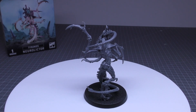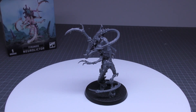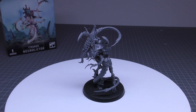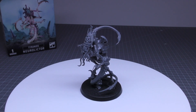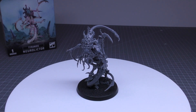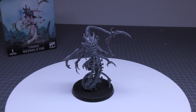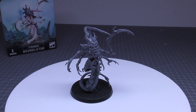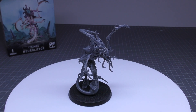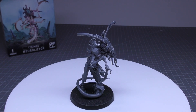Hope that helps. This is my part of the review where I'll go through all of the rules for the NeuroLictor. You'll find its rules in the brand new 10th edition codex. However, even though the majority of the codex is alphabetical, you'll find it nestled between the Norn Assimilator and the Broodlord, rather than in the Lictor section, which would be more appropriate. The NeuroLictor's points cost is 60 points, making it the cheapest Lictor model.